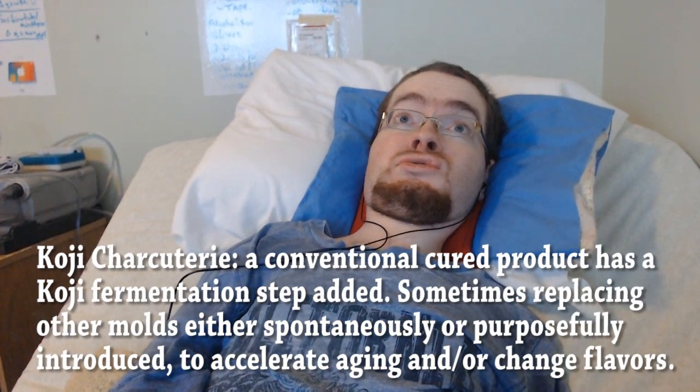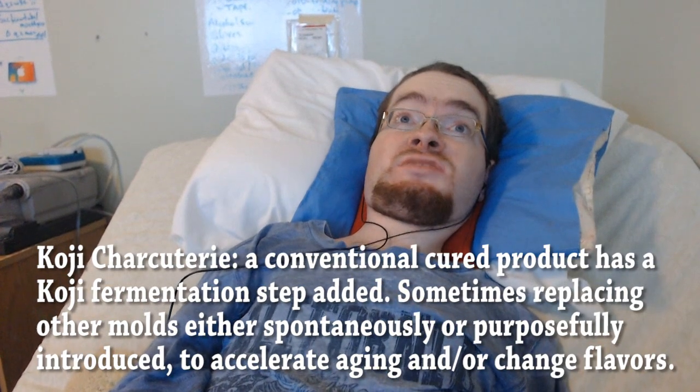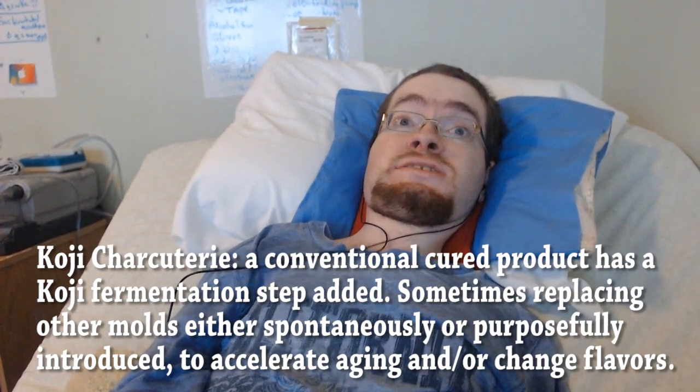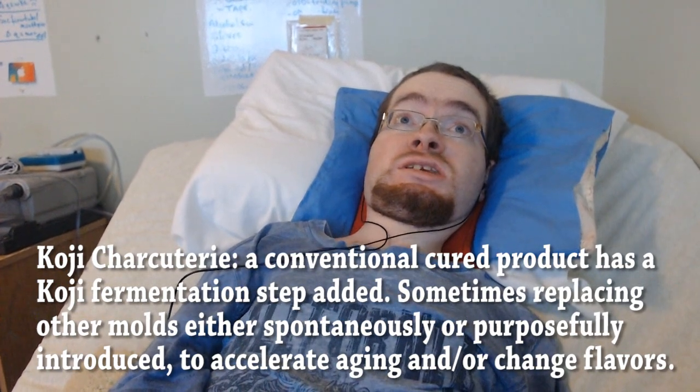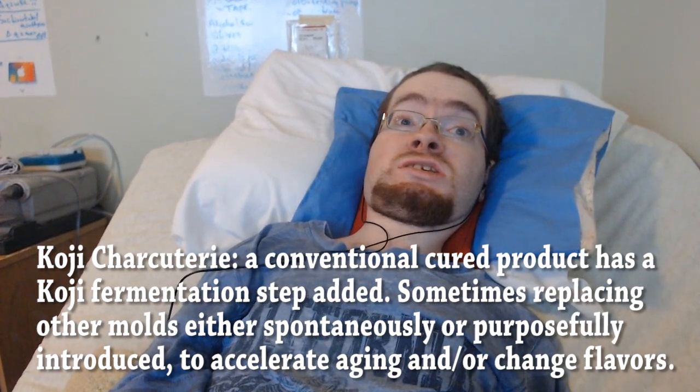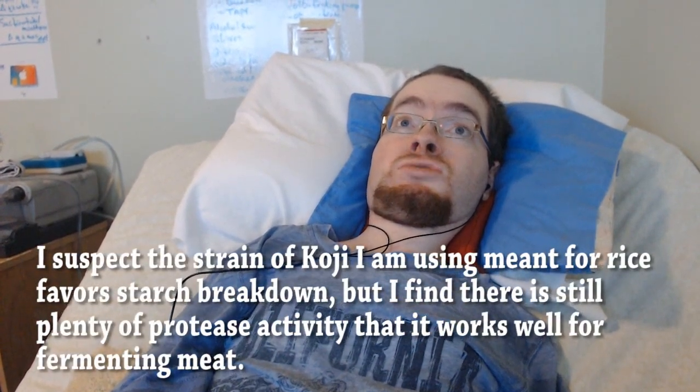And Koji charcuterie is taking a fairly standard charcuterie recipe and adding a Koji fermentation step. This would either add to or replace certain molds that might be involved in a traditional recipe. Both of these techniques rely on the fact that Koji is a very fast-growing and enzymatically active fungus that very quickly removes moisture and breaks down proteins in the meat.